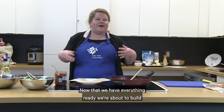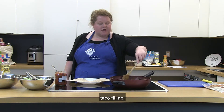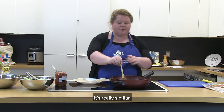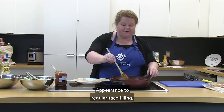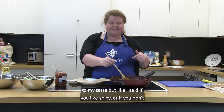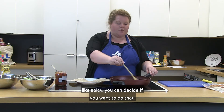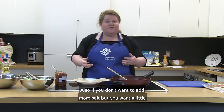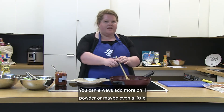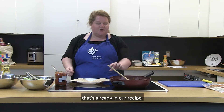Now that we have everything ready, we're about to build our tacos. I added a little more water to our taco filling — as you can see, it came together nicely and almost looks like ground beef, very similar to regular taco filling. I added a little more salt and pepper to taste. If you don't want more salt but want more kick of flavor, you can add more chili powder or a little squirt of lemon juice to bring out the flavors already in the recipe — that's a great way to reduce how much salt you're eating.